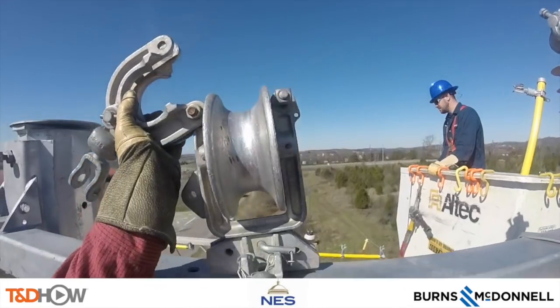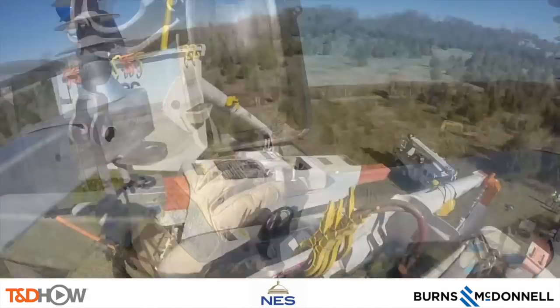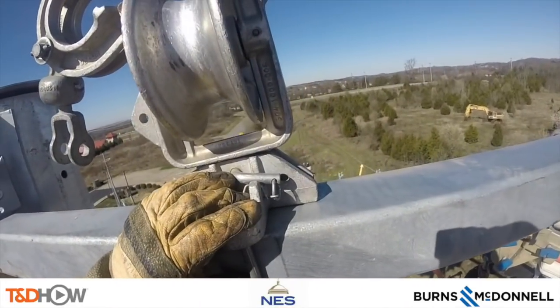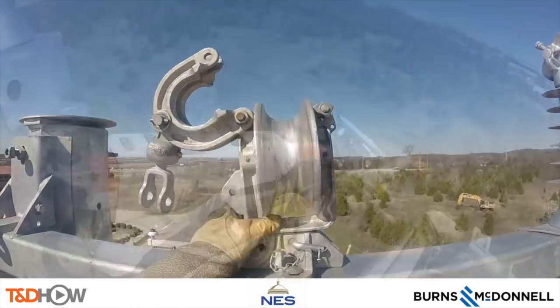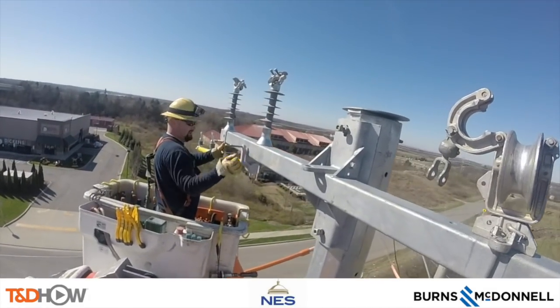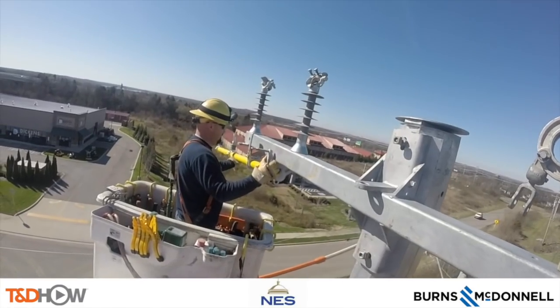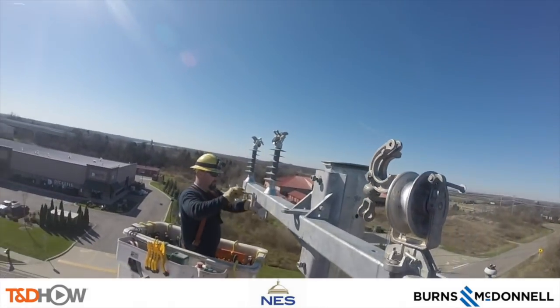And then next they install what are called line rollers. These are used to pull new wire through, as they are going to upgrade this line after they get the pole installed — they will be upgrading and increasing power on this circuit. We also see them installing a yellow fiberglass extension arm for movement of the phase conductors.